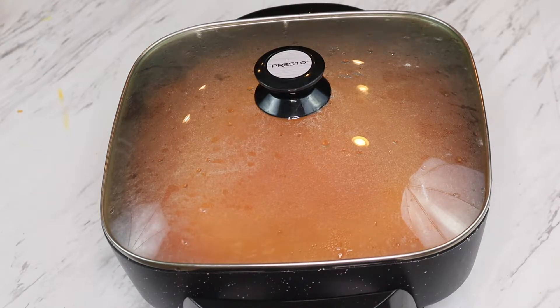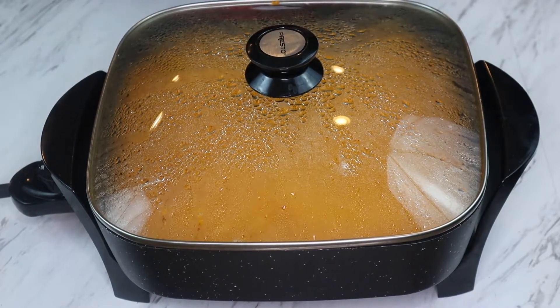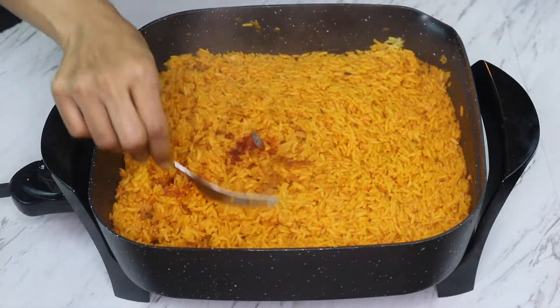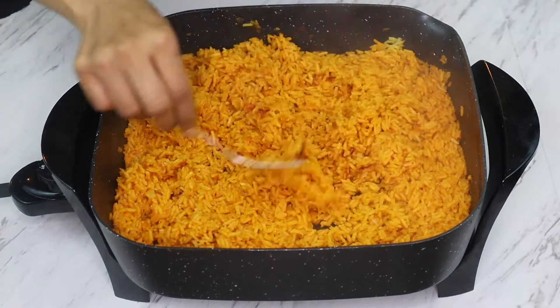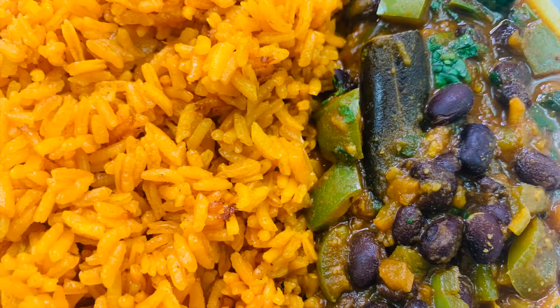We like the brown caramelized layer at the bottom — you can see when I mix it with a fork, there is that layer that my husband likes. So I cook it this way, but if you don't like it that way, please make sure you cook only for 15 to 18 minutes so the rice is cooked without caramelizing at the bottom.